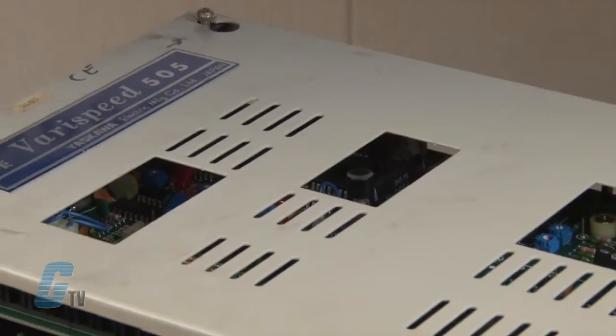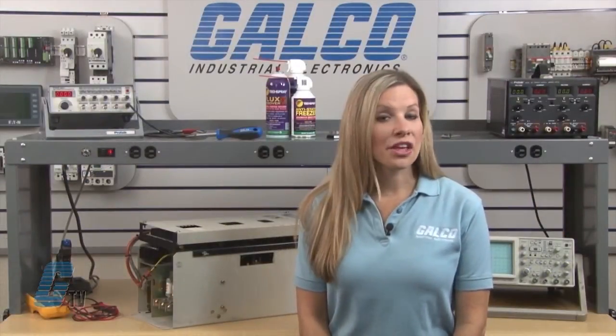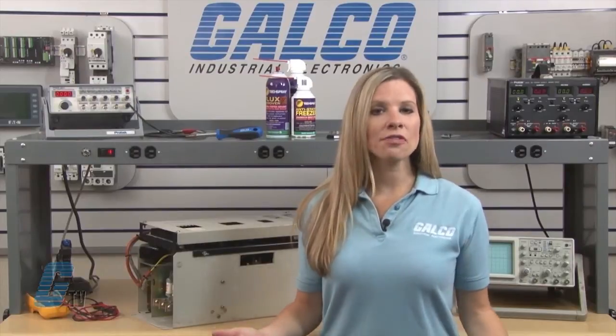Welcome to G-TV. Today I will be showing you Galco's repair capabilities for Yaskawa's Vary Speed 505 Drive. Galco offers repair expertise as a third-party option to the OEM, often with significant cost savings.